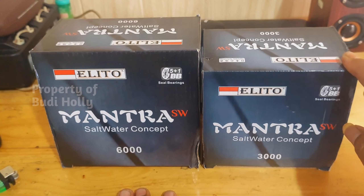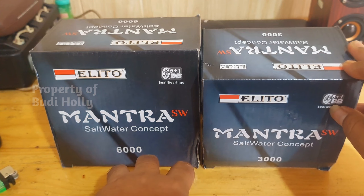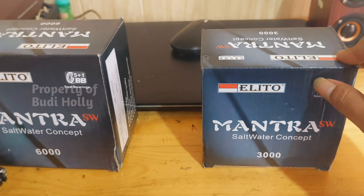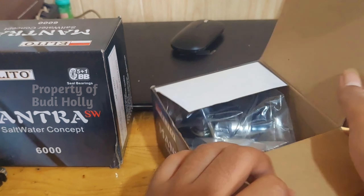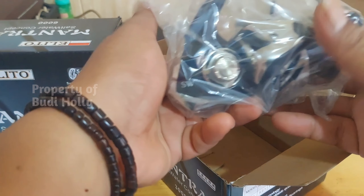Langsung kita buka misalnya yang ukuran 3000. Ukurannya ada dari 1000, 2000, 3000, dan 6000. Jadi untuk ukuran 4000 dan 5000 itu tidak ada. Langsung kita buka aja cuy.